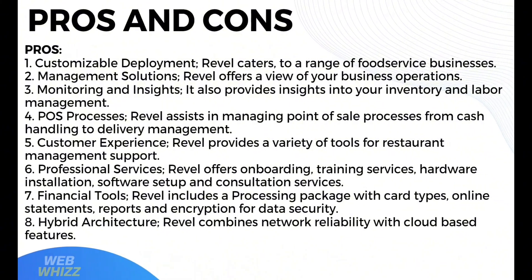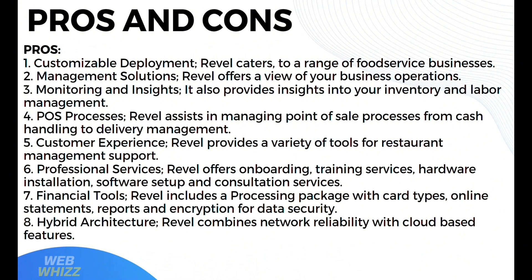Moving on to the pros and cons of using Revel POS. Starting with pros: it offers customizable deployment and caters to a range of food service businesses. In terms of management solutions, Revel offers a comprehensive view of your business operations. It also offers monitoring and insights into your inventory and labor management, and assists in managing point-of-sale processes from cash handling to delivery management.